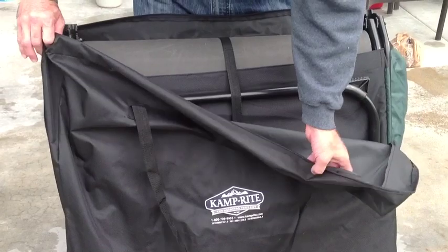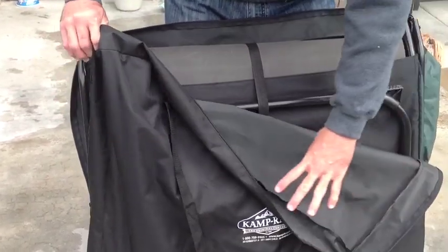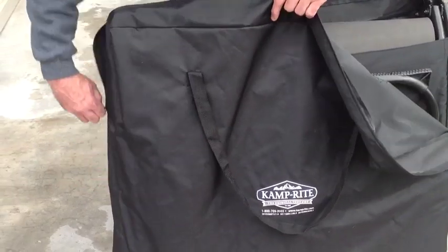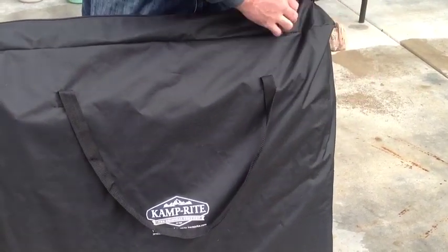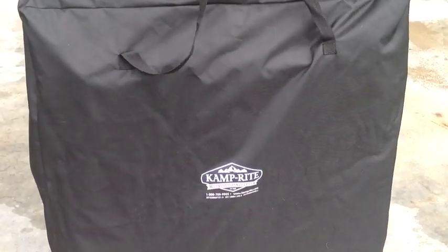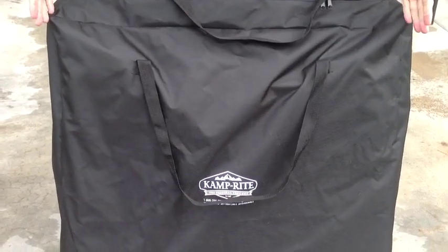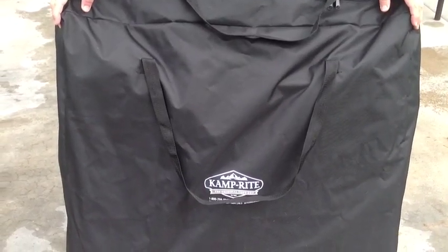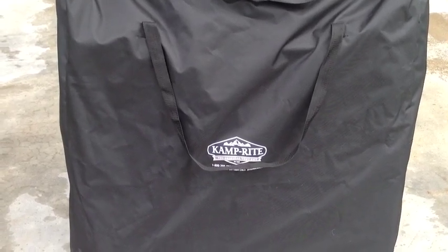It also comes with a bag to carry it in — you put it in right here and it'll just zip up right on the side. One of the downsides to this bag and cot is that it's pretty wide, kind of bulky, and it weighs about 25 to 30 pounds. So it's kind of heavy. It takes up a lot of room in your vehicle, and you're obviously not going to be taking this if you're going hiking or camping out in the wilderness.